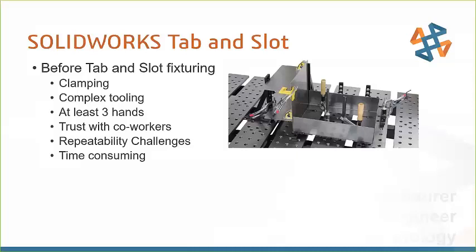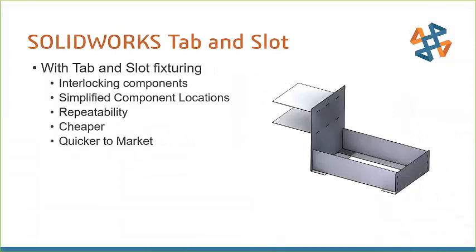We're going to look at some tools to help you speed this up. We designed our part in SOLIDWORKS and we're going to go through how we made it. The goal is to show you how tab and slot can speed up some of these parameters. With tab and slot we have interlocking components — think of it like a puzzle piece. If you make these tabs and slots a very specific width, it's only going to go together in one location, which helps eliminate errors.